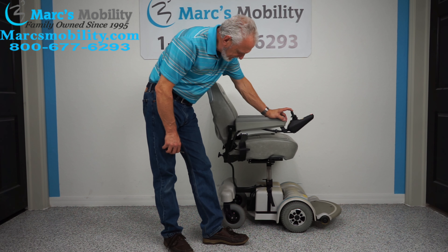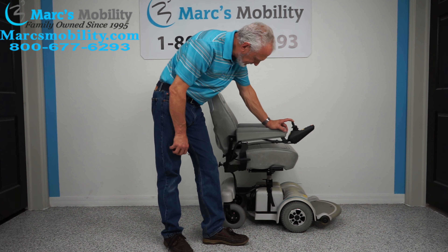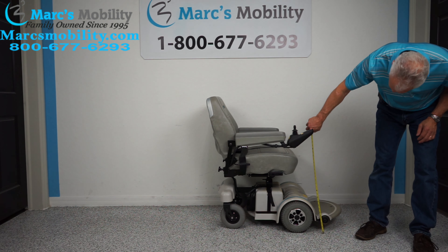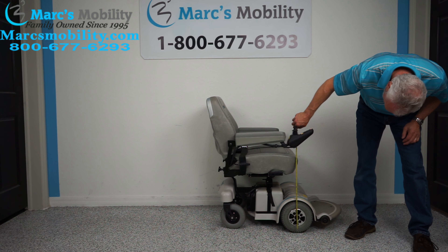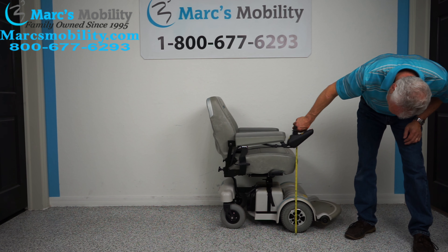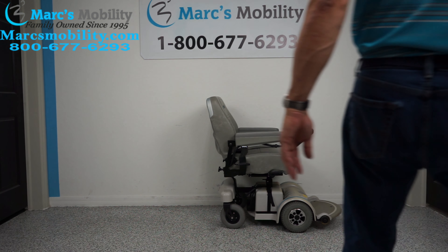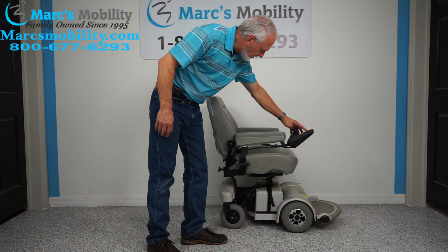When you bring the seat back down, the seat will be from the ground to the top of the seat at roughly 22 inches. So that's a six-inch seat lift — I said five inches earlier but it's actually a six-inch seat lift.